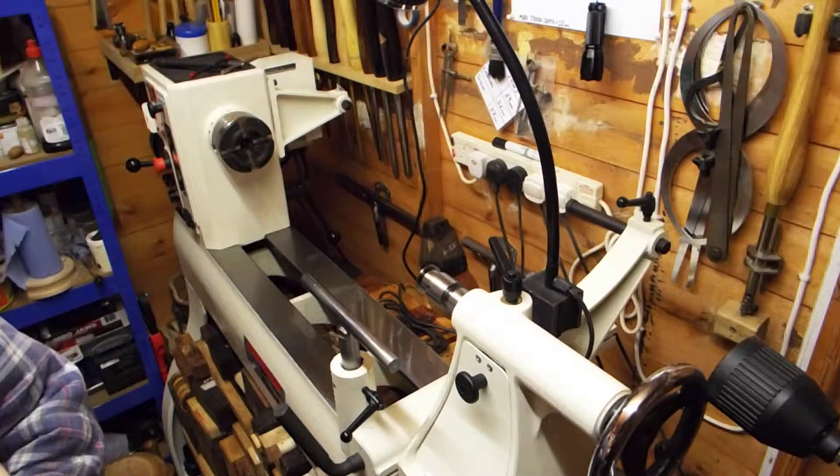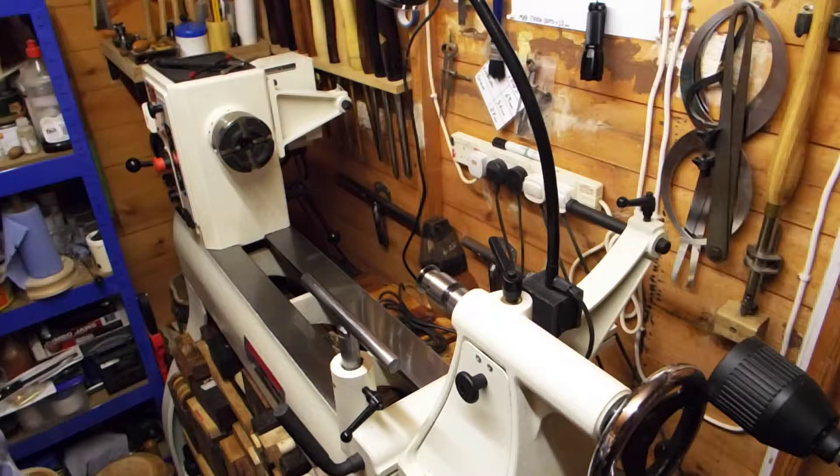Hi guys, welcome to Rav's Workshop. My name is Rav, and in this video I thought we'd address the subject of shear scraping and shear scrapers. I've been turning a little over ten years now, and of those ten years I've been shear scraping approximately seven years. I've tried many different scraping techniques and so far shear scraping has been by far the best — it's one of the easiest and it leaves the best surface finish, in my view.